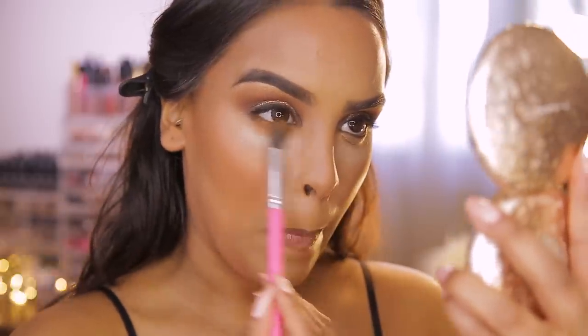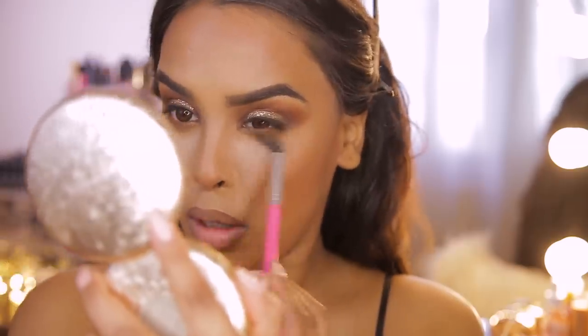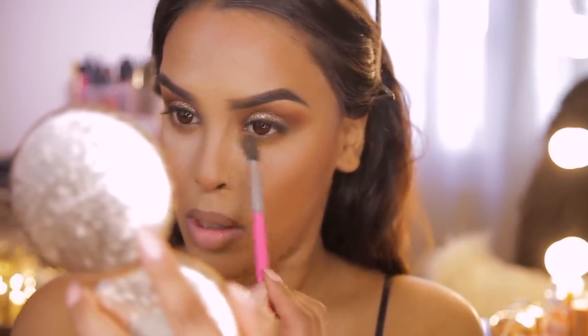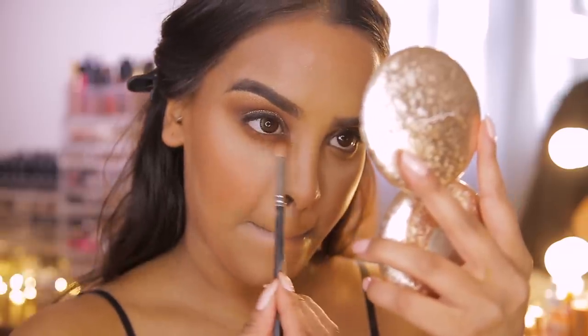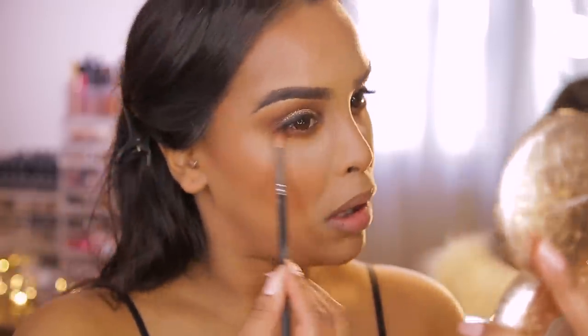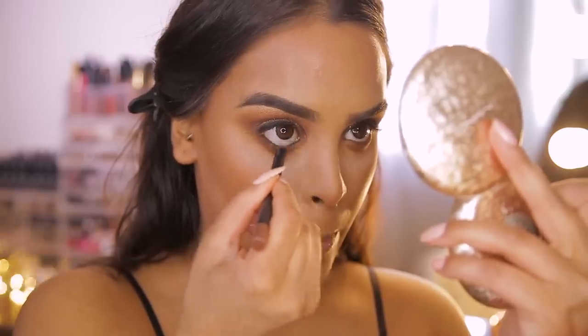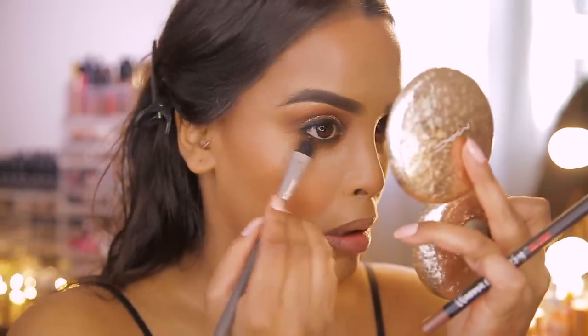Now doing the lower lash line before I brush away the bake. I'm going back into the Melt Cosmetics orangey color on a fluffy brush, popping it on the lower lash line to smoke it out. Then going in with the Rust color on the lower lash line as well. For longevity and intensity, Mario likes to follow with a cold pencil — I'm using a matte brown pencil on my lower lash line and inner waterline, then blending it out to create that smoky effect.